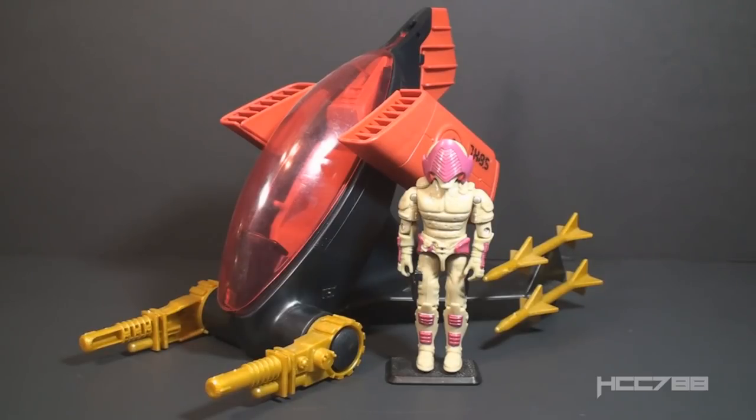Hello everybody, Hooded Cobra Commander 788 here. It's been a while since we've done one of these short videos with just a brief look at a GI Joe toy, and I thought it would be fun. So let's take a brief look at the 1988 Iron Grenadiers Anti-Gravity Pod, or AGP, and the pilot Nullifier.